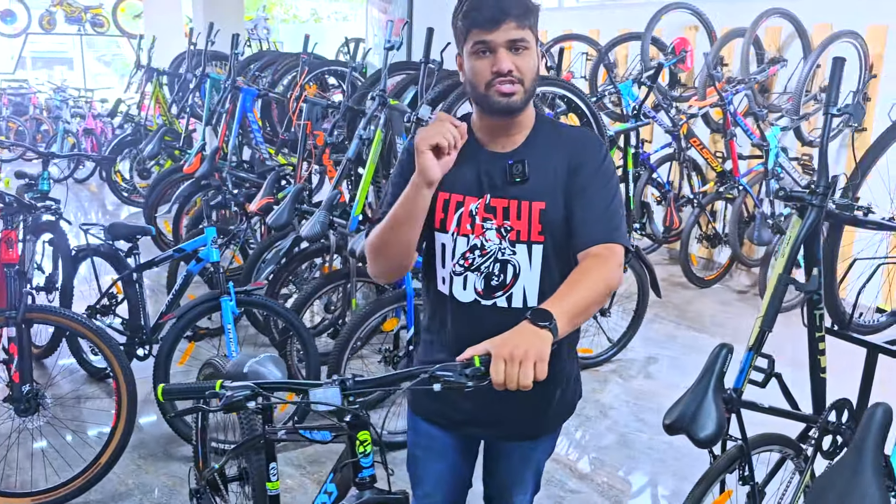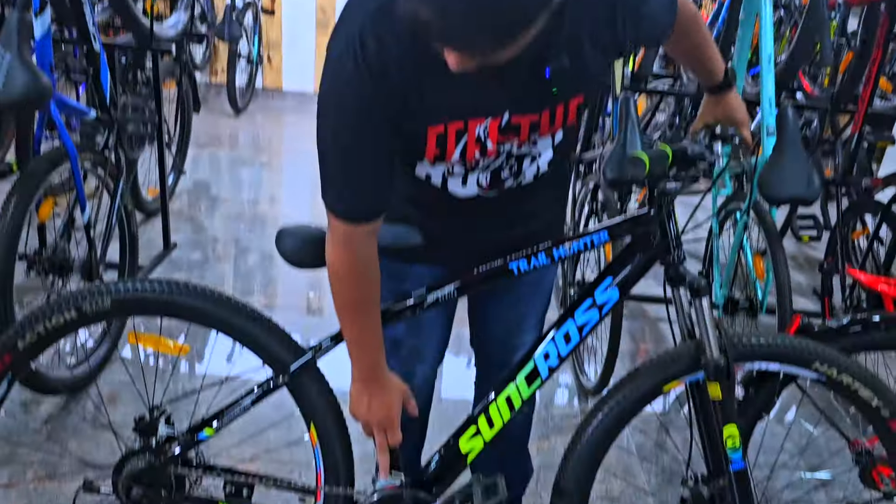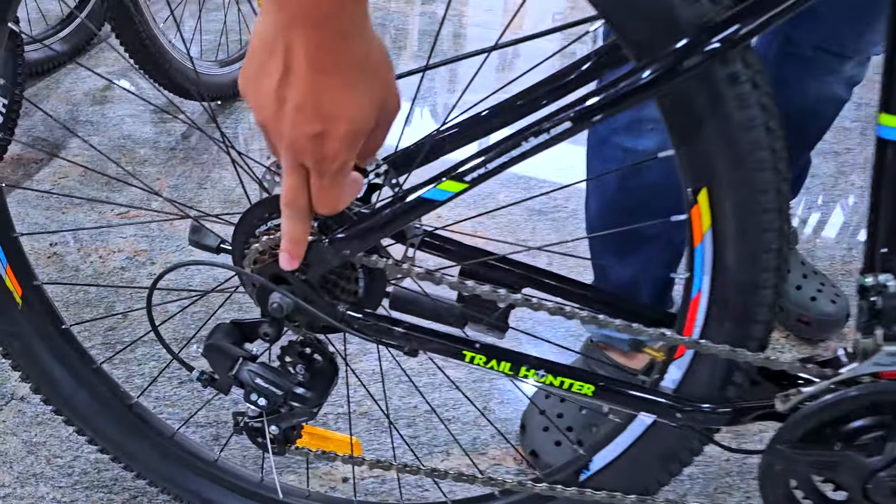This bike comes with 21-speed Shimano original gears. It has a lifetime warranty on the frame and one year free service at the store. It comes with Shimano Tourney TY800 and Shimano Tourney TY300 components.